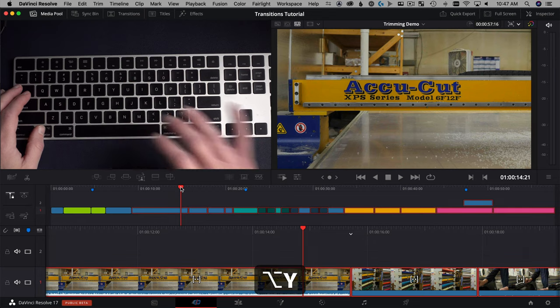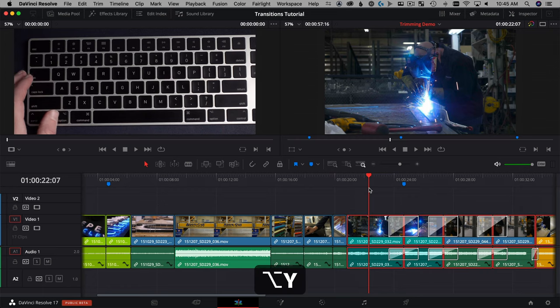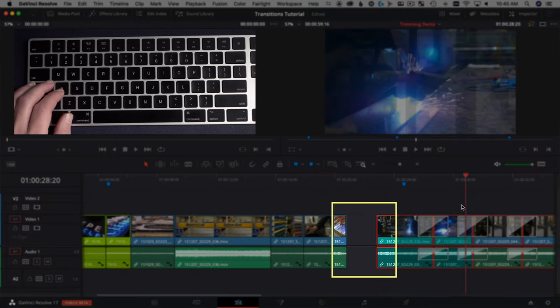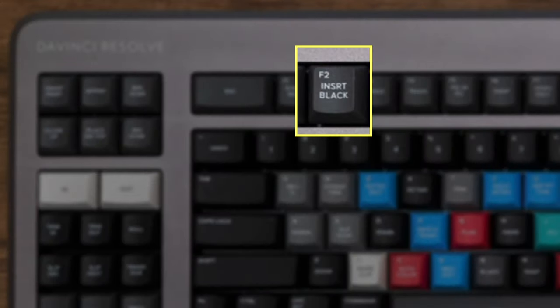Opportunity number two: there is no way to insert a gap or filler using the Speed Editor. In fact, there's no way to do it at all in the cut page, as far as I understand. You have to go into the edit page and use a command like Option+Y to select and push things down to open up some air. They have a full-size DaVinci Resolve keyboard where F2 inserts a black slug — I would love to see that added.